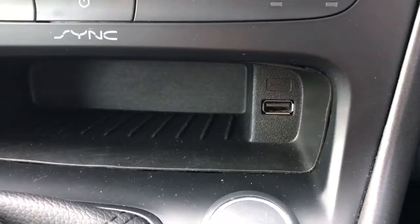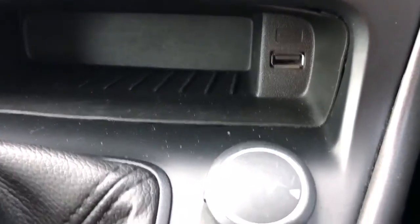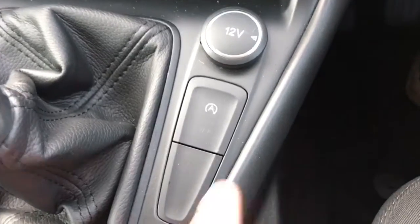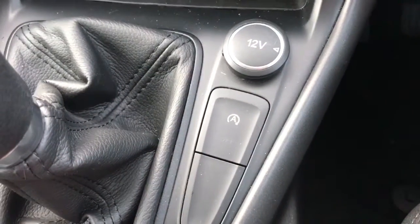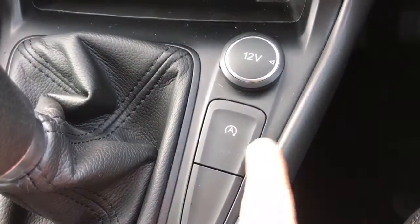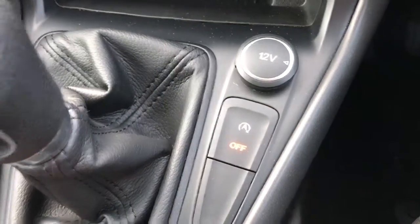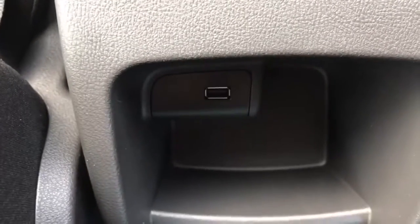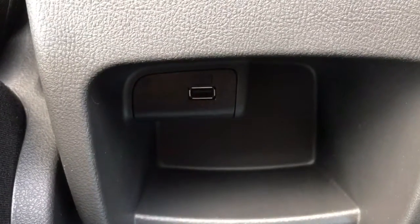Underneath that to the right we've got one of the USB inputs along with a 12 volt charging socket. This button is for the stop-start system — this car is designed to cut out in traffic to save fuel, and hitting that button turns that system off. You then have a 5 speed manual gearbox, and all the way back in the centre here we've got a second USB input.